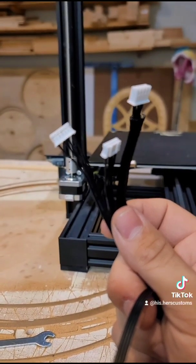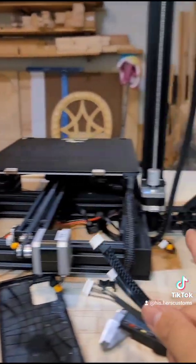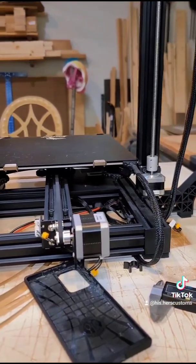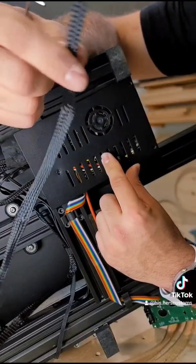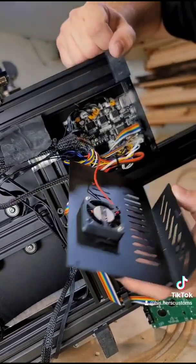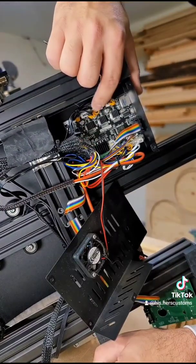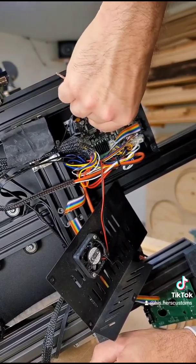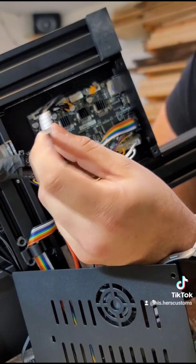Next we'll plug in our stepper motor cable. One goes here, jumps over to here, and then plugs into the main board — I'll show you where we plug that in. So we can go ahead and install our new stepper motor cable. We're going to remove these three screws and take off this case. You'll have a yellow tag that indicates the Z cable — go ahead and unplug that. Now we'll plug our new stepper motor plug in.